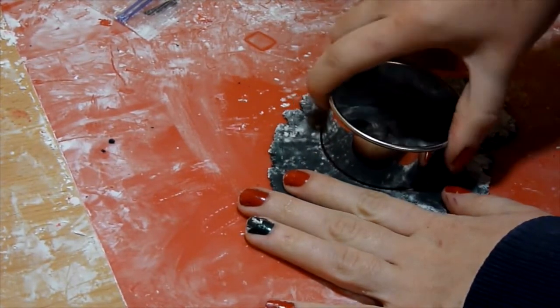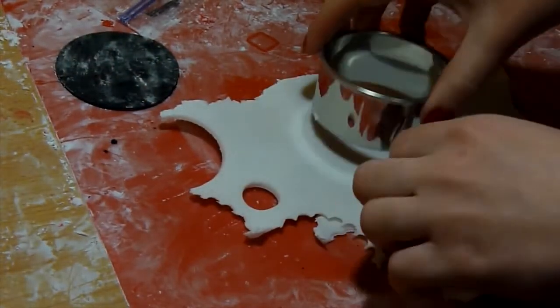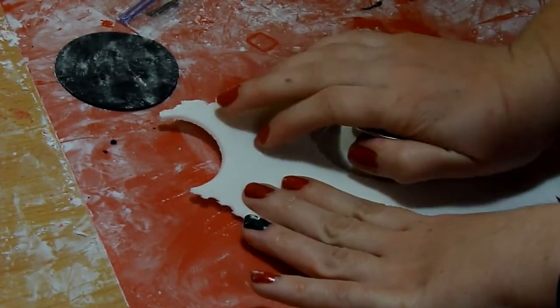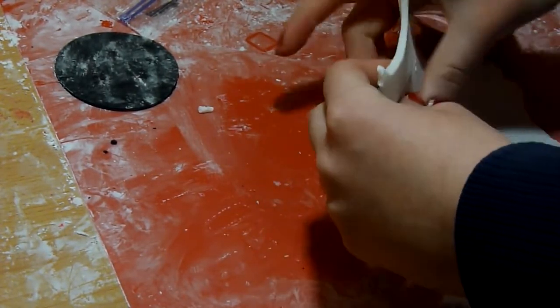Begin by rolling out your black fondant and using your circle cutter, cut out your circles. Next, roll out your white fondant and with a slightly smaller circle cutter, cut out a circle.